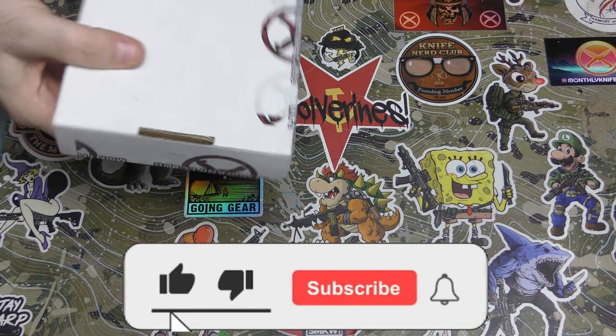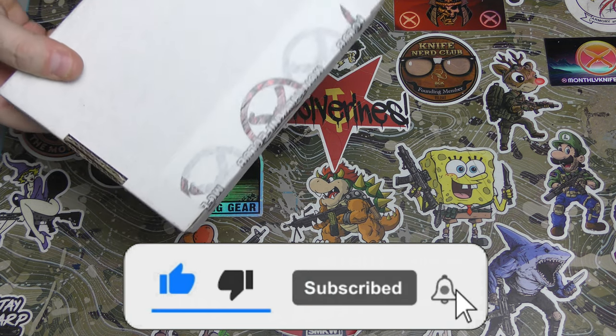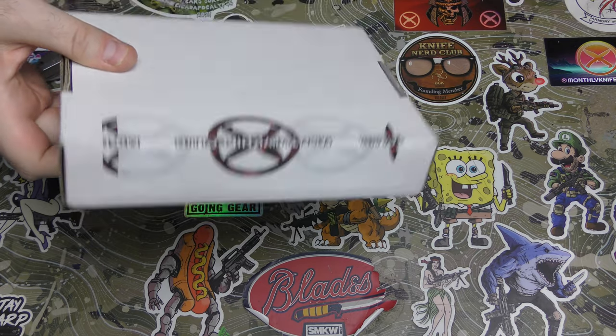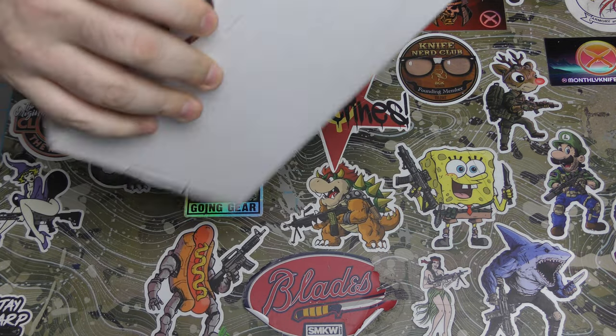So this isn't going to have a whole lot of stuff in it. It's going to have one cool knife. We're going to unbox it. I'm not sure what this is — this could be the Onyx, it could be the tier two name brand. I'm not sure.